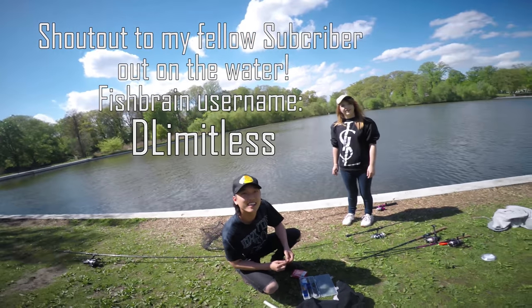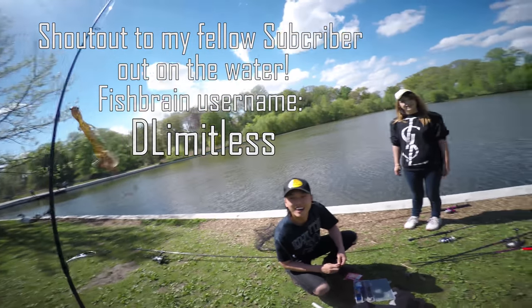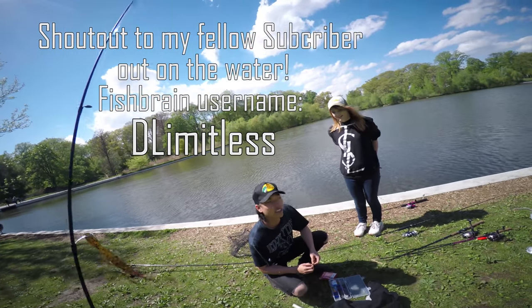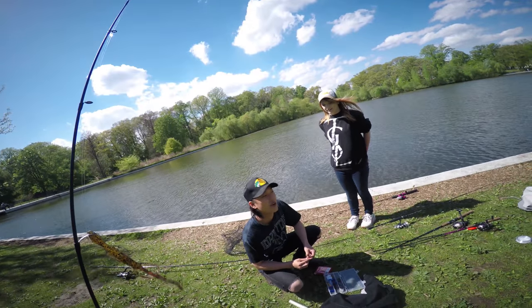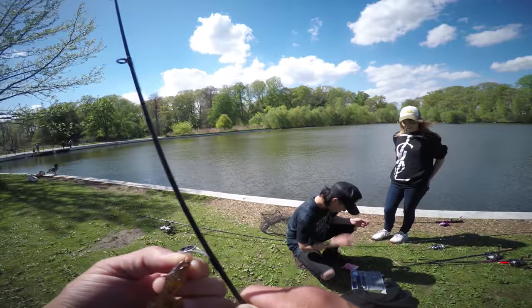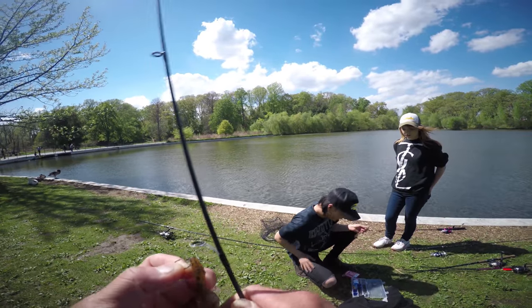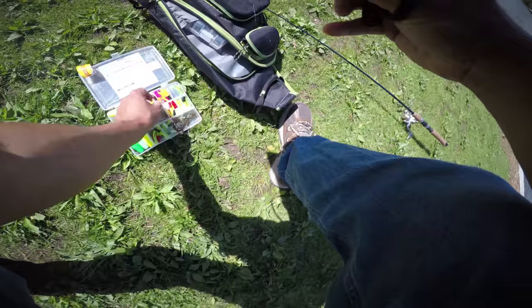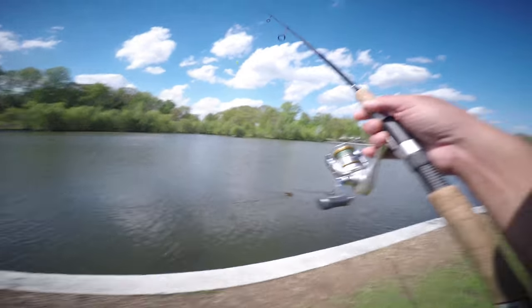I'm actually gonna do some crappie fishing because I bought this crappie magnet and I haven't caught a crappie on it yet. That's funny — I've definitely tried a crappie magnet before. Yeah, we'll see man. I haven't done it yet, so whatever. Good luck man, have fun — it's crappie time!